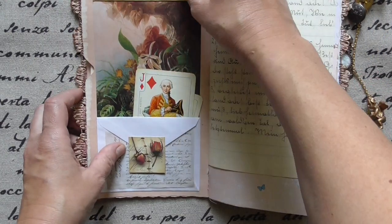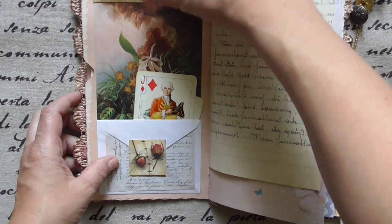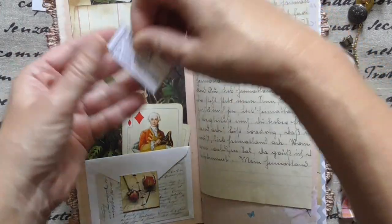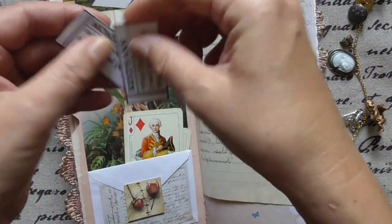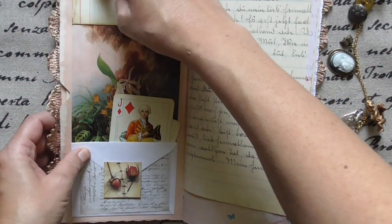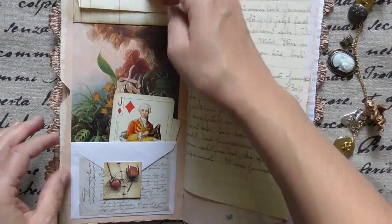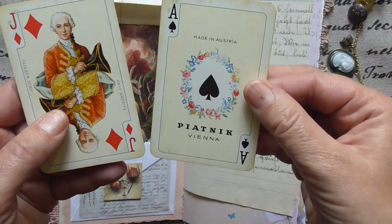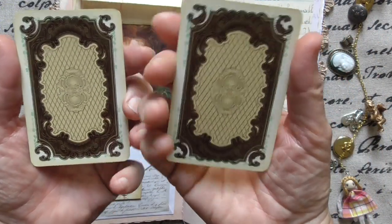And this is what came out — a little tag, a little Tim Holtz piece, and those tiny tickets: 'keepsake' and 'moment.' And those wonderful playing cards — look at the back.